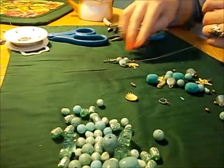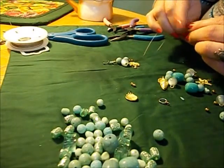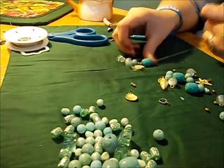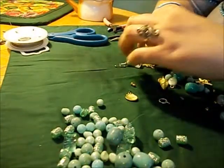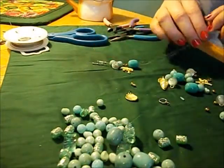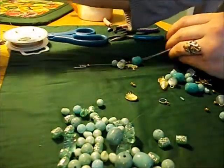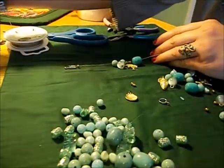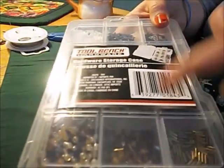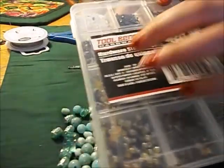I bought these beads on my birthday as a birthday present. The $2 one was from Walmart — actually almost all of it was from Walmart, except the spacers I used at the end, which are from the Dollar Tree. The Dollar Tree has them for a dollar in the arts and crafts section. I put them in this separator compartment toolbox, which was also a dollar from the tool side.